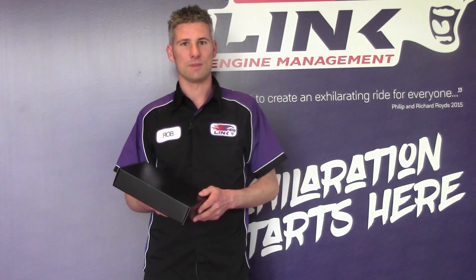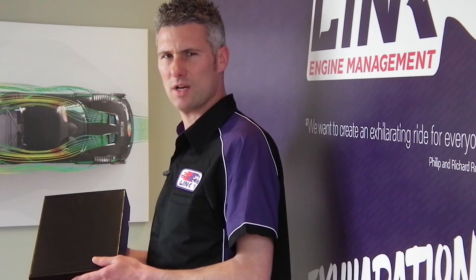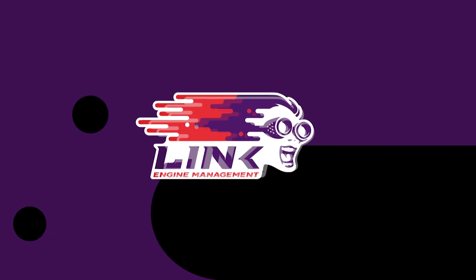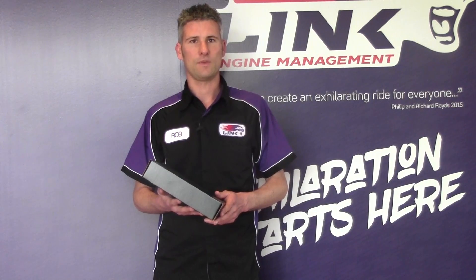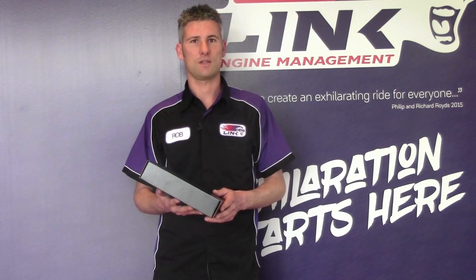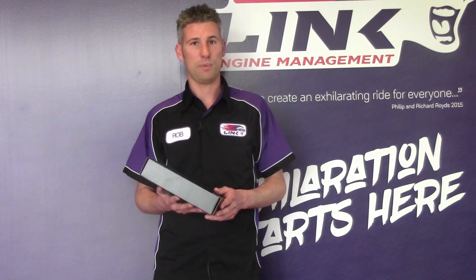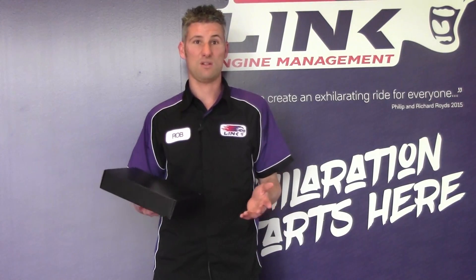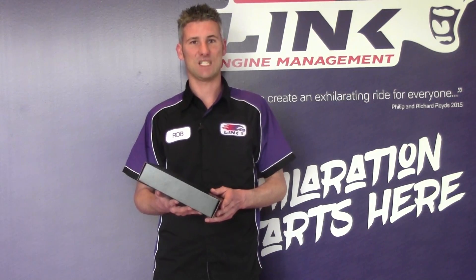Hi, I'm Rob from Link Engine Management and today we're unveiling our new ECU with a slightly Japanese flavour. The Japanese tuning scene is something of legend. Think Tokyo Drift or think further back to the Midnight Club. Think of the origins of drifting and I bet you're thinking of Japan. Think Honda, Nissan, Mazda, Toyota, Subaru, Mitsubishi. The tuning potential is exhilarating.